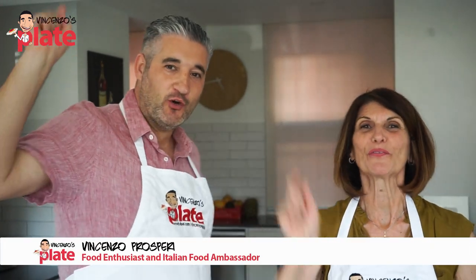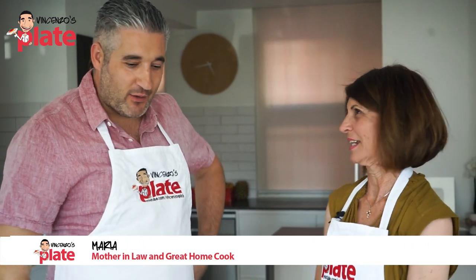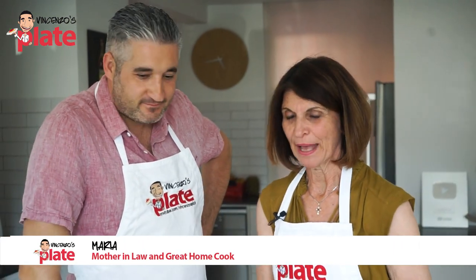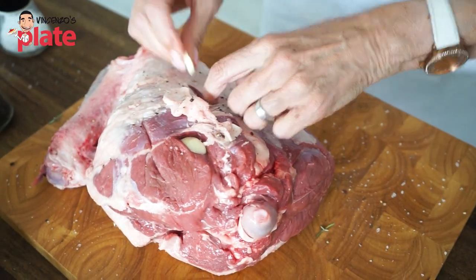Hi and welcome to Vincenzo's Plate and Maria's Plate. We're going to make our most amazing leg of lamb roast. How does that sound?